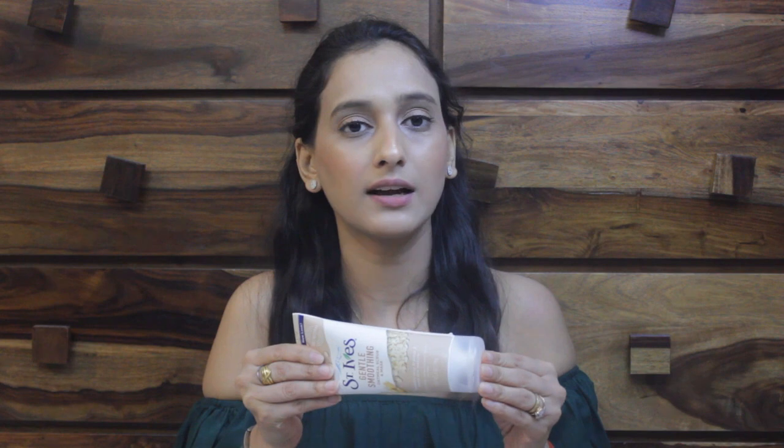The best part of this scrub is that it is both a scrub and a mask. You can use it first as a scrub for a few minutes, then leave it for 10 minutes — it will dry and then you can wash it off. The texture is very creamy and the scrub particles are very small and not harsh, so this is an ideal scrub for sensitive and dry skin.